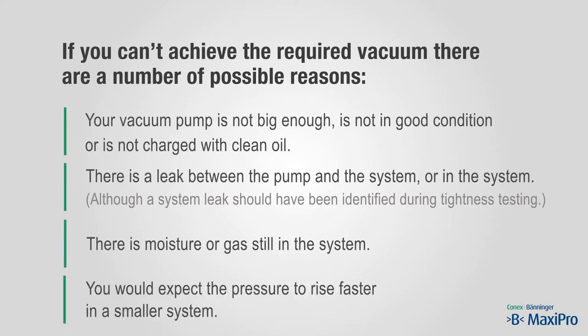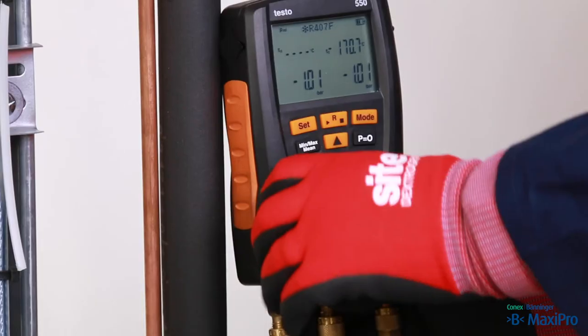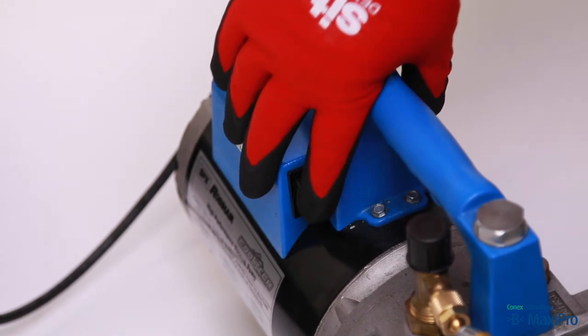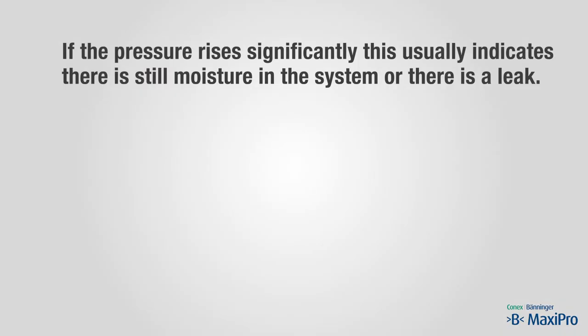You would expect the pressure to rise faster in a smaller system. We have now achieved a vacuum of less than 2000 microns. The manifold valves are now closed and the pump is switched off. We now check that the vacuum holds. If the pressure rises significantly, this usually indicates that there is still moisture in the system or there is a leak.